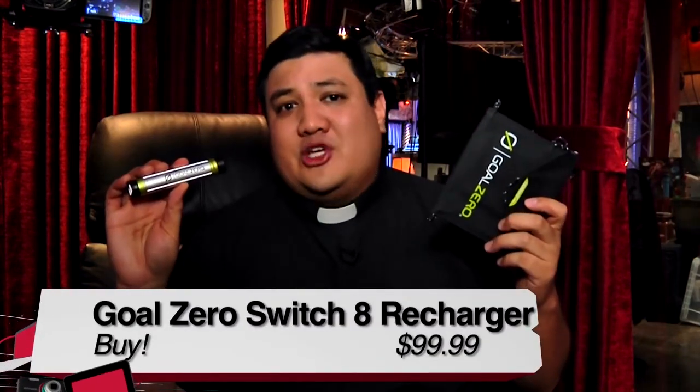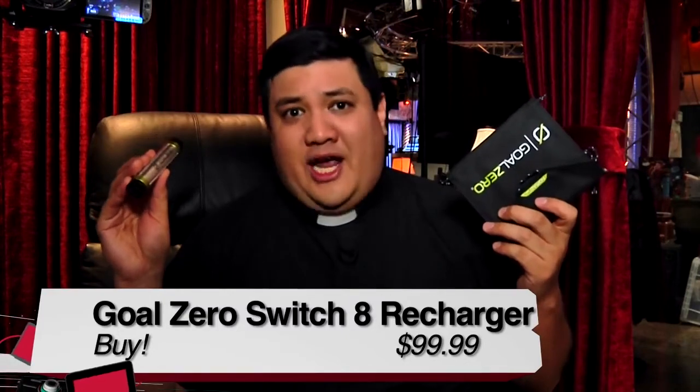When I look at the cons, pretty much the only thing I can think of is I wish there was a bit more power in the power pack. At 2200 milliamp hours, I've seen power packs just a little bit bigger than this with two to three times the power density. It would have been nice to have a bit more power. Looking at the Goal Zero Switch 8 solar recharging kit, I'd say it's a definite buy. I'm Father Robert Balliser. This is the Goal Zero Switch 8, and this has been Before You Buy.